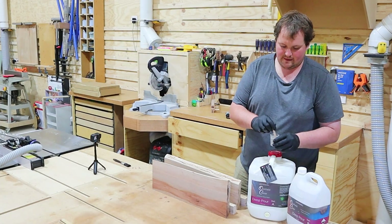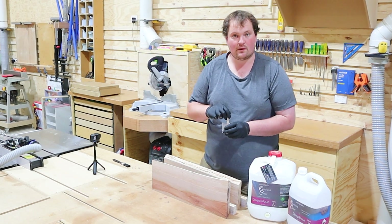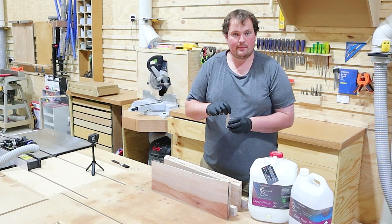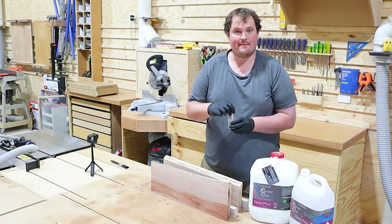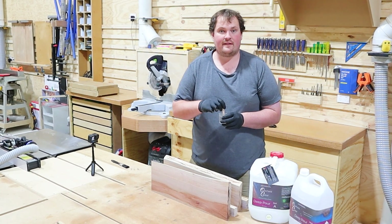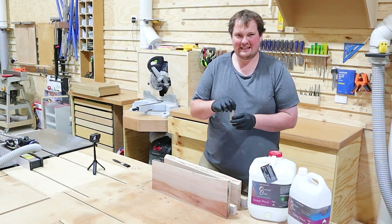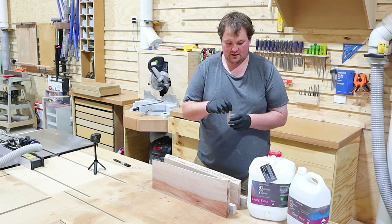You want to mix up a small amount of epoxy to seal your edges. By sealing the edges, that will prevent any air from coming out during your pour — so once you've popped all the bubbles in your epoxy, you won't get a trail of air bubbles seeping through the timber. Leave it to go off until it is tacky. With my particular epoxy, that generally takes around 8 to 12 hours. So I'll seal these edges tonight and then in the morning I'll pour the epoxy.